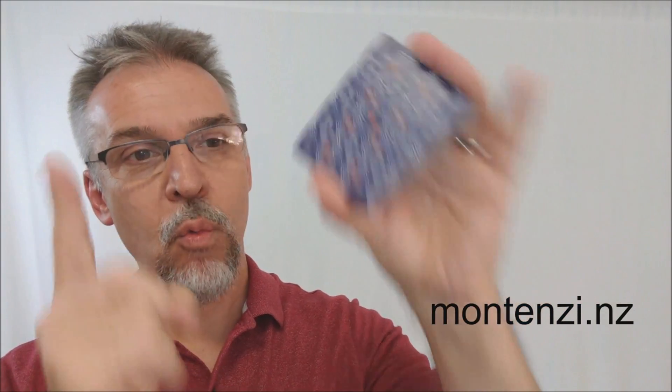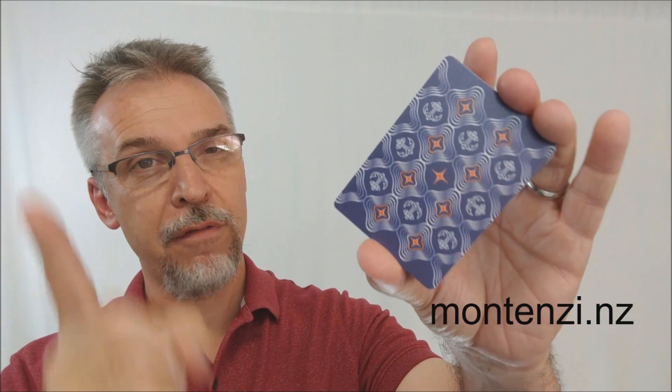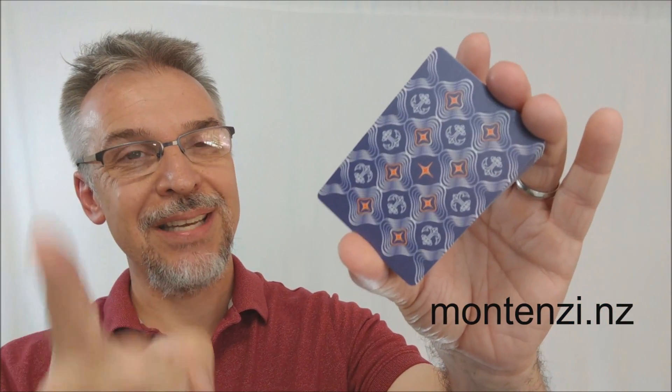This is the Neo Wave all-foil playing cards. If you want to learn more about these cards or purchase them for yourself, head on down to montenzi.nz. Thanks — I'll see you guys next time. Bye.